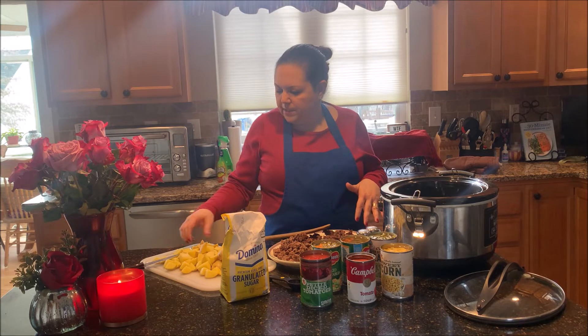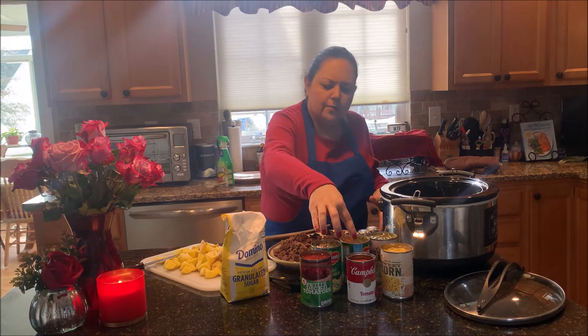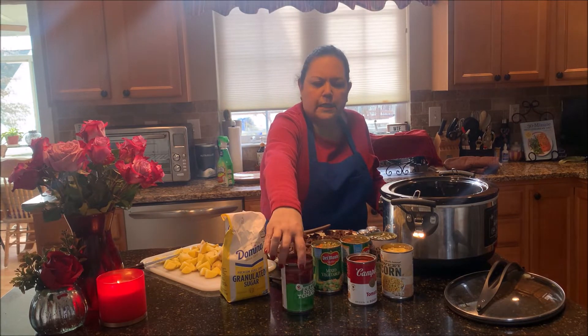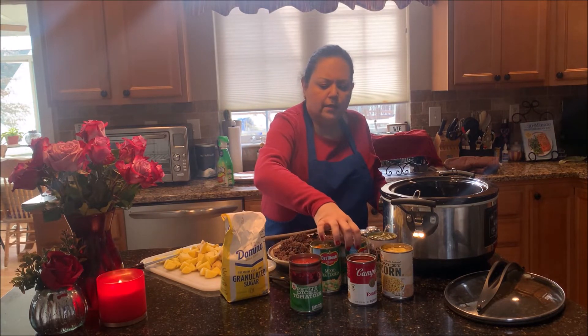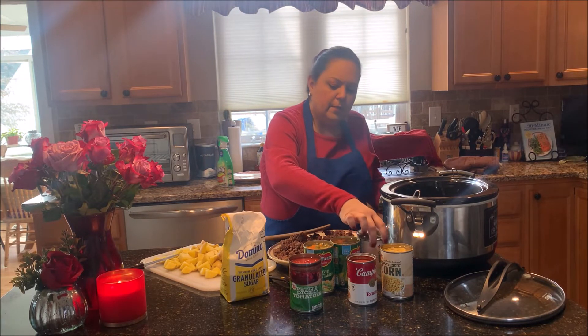some potatoes I cut up, some corn, some tomato soup, and this is just diced tomatoes and two cans of mixed vegetables as well as a can of green beans.